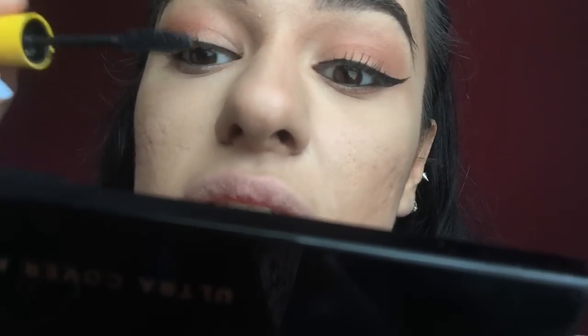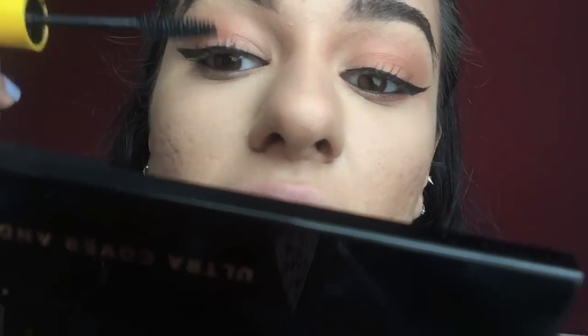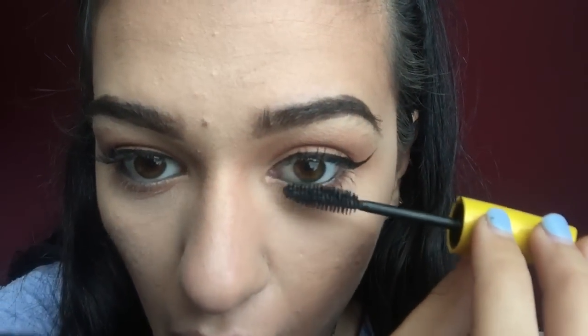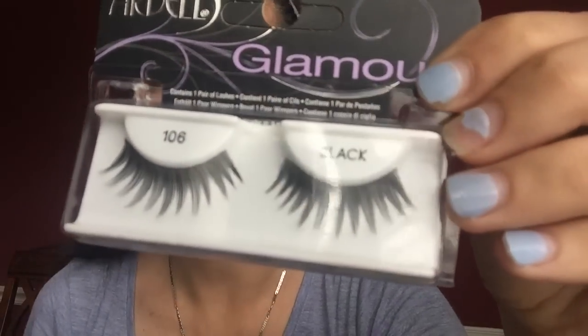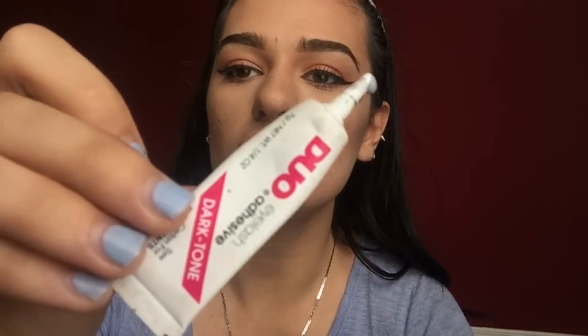I'm going to put on a coat of mascara first, and then I'm going to try these new falsies I got — we'll see how they look, if they're a little too much I might just take them off. Normally every day I do not wear false eyelashes, but just for this video, why not. These are the Ardell Glamour Wispies in number 106, and I use Duo dark glue.